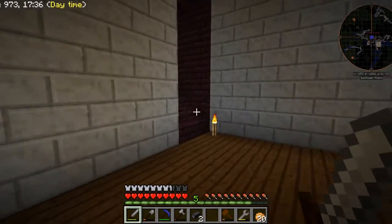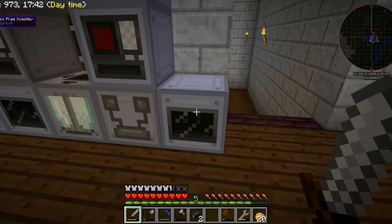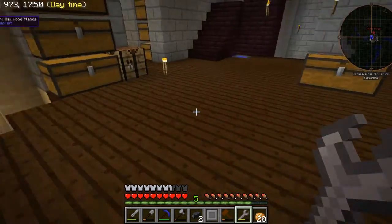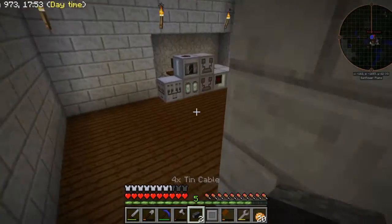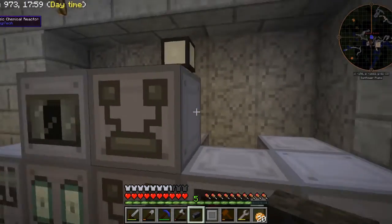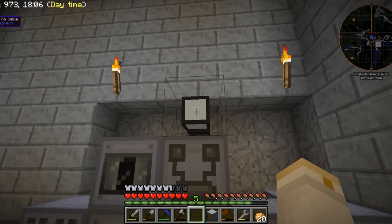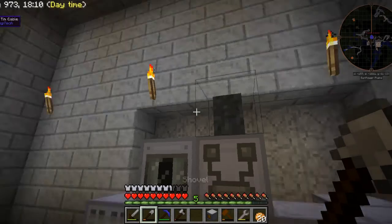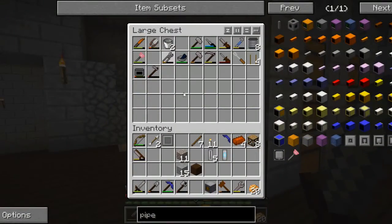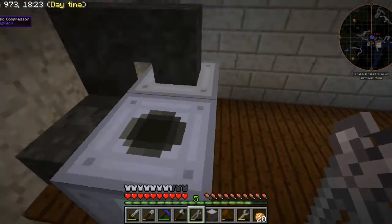The next thing to do is take a fluid solidifier — one of these — and this has a plate mold in it. I'm going to put that here, going upwards with it because I think that'll be easiest. We'll take the basic fluid solidifier and put a cable there. That's not useful at all — now I have to get wire cutters. Mistakes that I make.